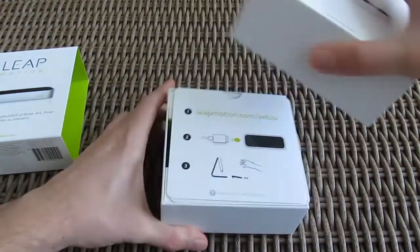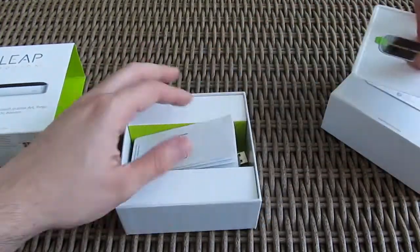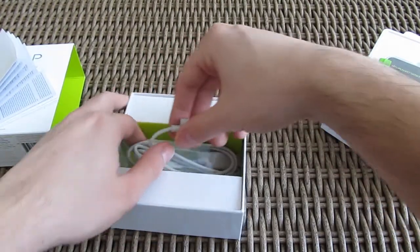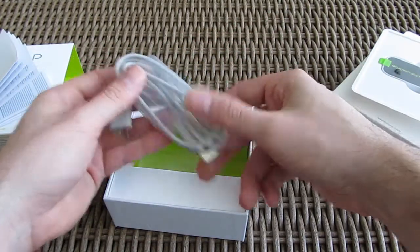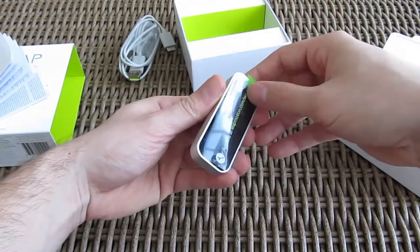Opening up the box, right on the top you'll be greeted by a quick start guide, and beside it you'll get the usual and a bit longer user manual, a USB cable, and of course the Leap Motion itself.